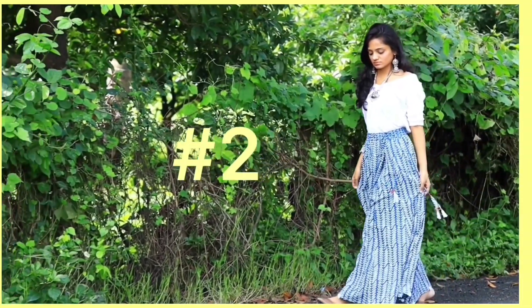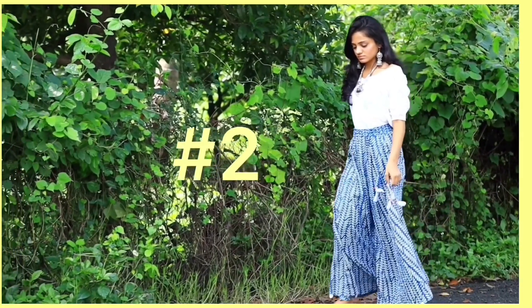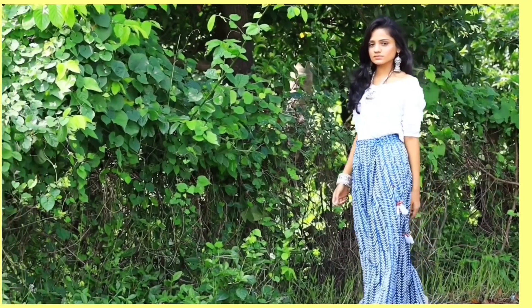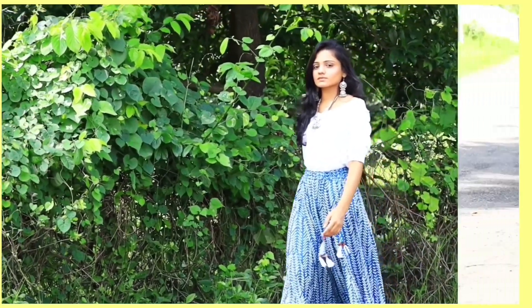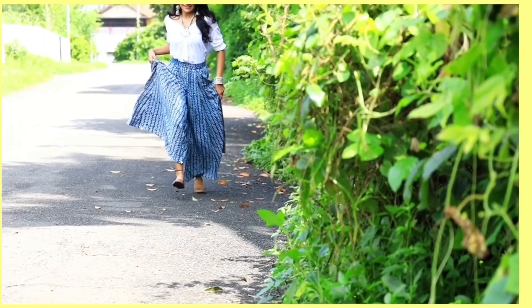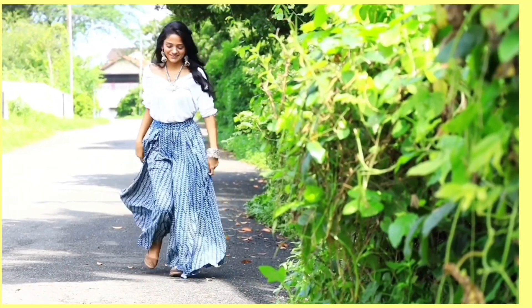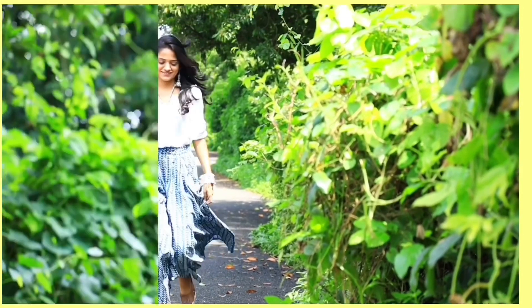Moving on to the second outfit — it's my favorite out of all because it is so boho, casual, and comfortable. This outfit is for the ones who do not like to wear heavy chanya chulis but like to invest in some good silver oxidized jewelry.